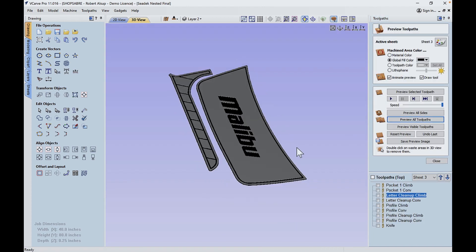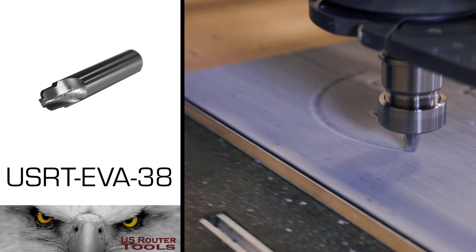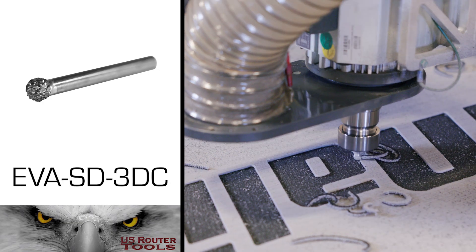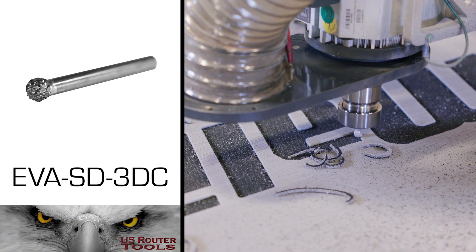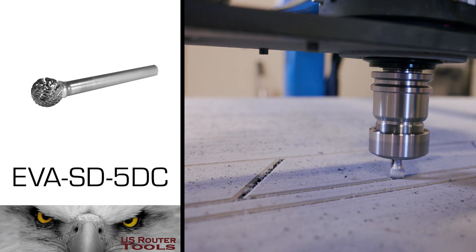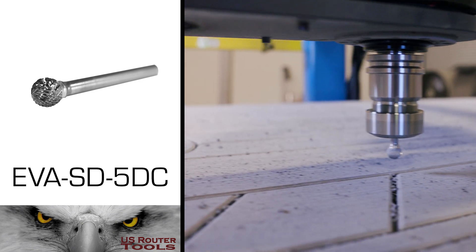Before we get started with all that, let's talk about the tooling we're going to use. Tool number one is a special bit for cutting EVA foam — it's a decking bit. It'll do all the line work we need to cut. The second tool is a 3/8 inch carbide ball bit. We'll be using that to clean up all the lettering when we cut the Malibu sign. The third tool is a half inch carbide ball burr bit. We'll be using that to clean up all the deck lining — it'll give us a real nice concave profile.